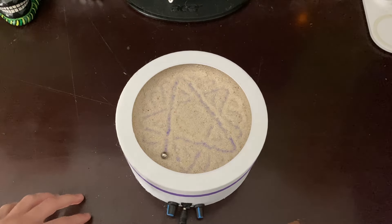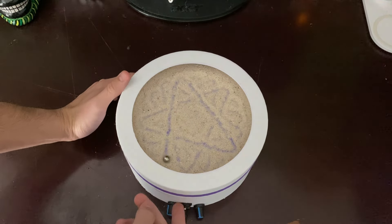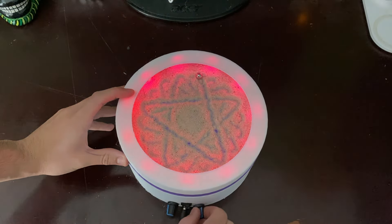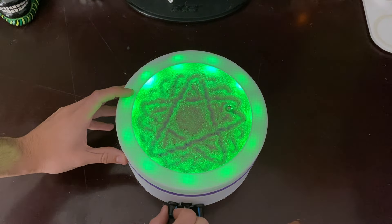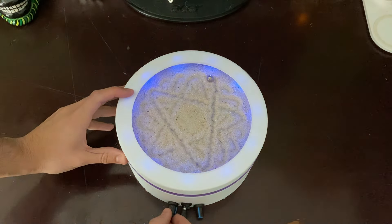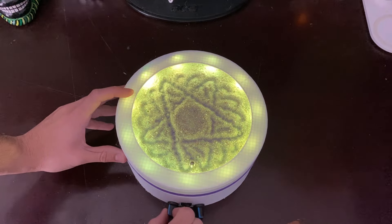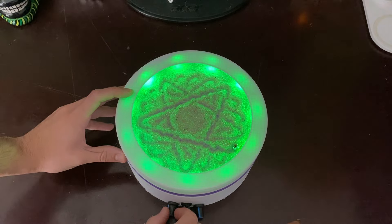There are lights, and these knobs here can control the brightness of the light and the pattern that the lights make. We have different colors — it's just a potentiometer, and the Arduino senses the resistance in the potentiometer to change the color and the effect. As you can see, there's a fading color effect right here where it changes.